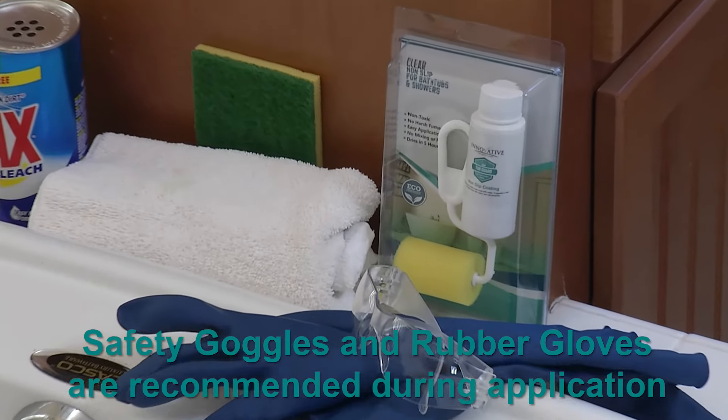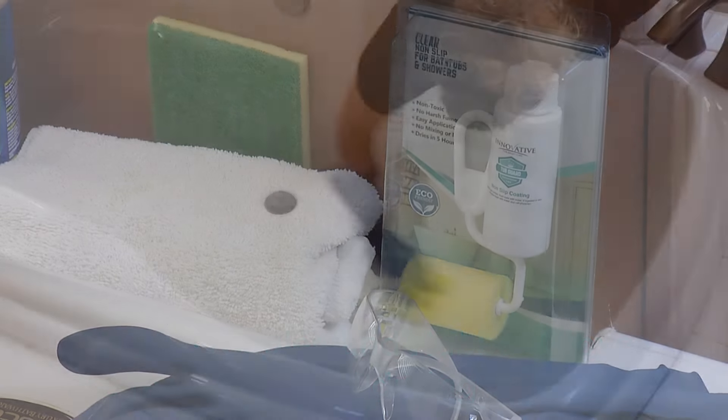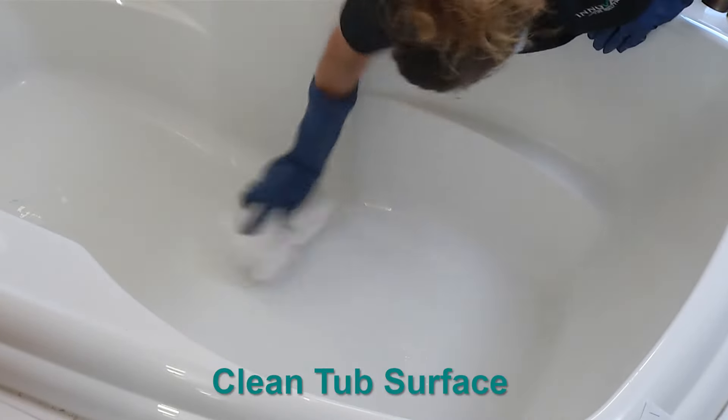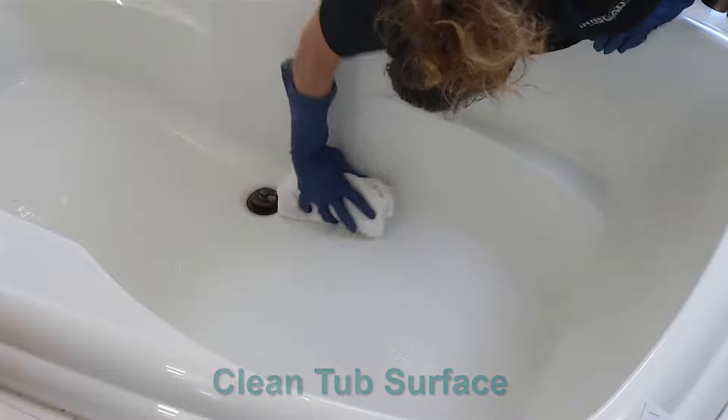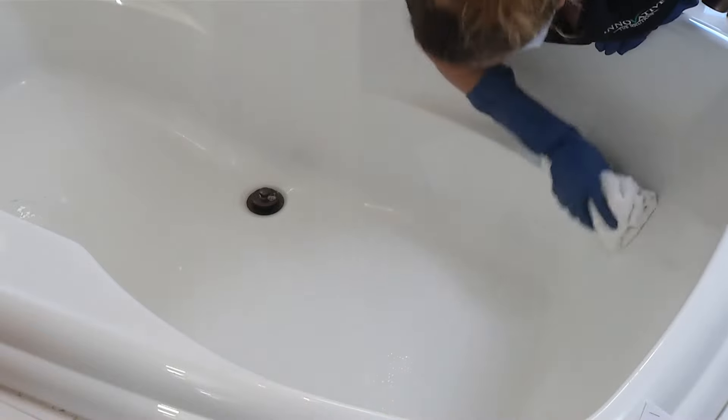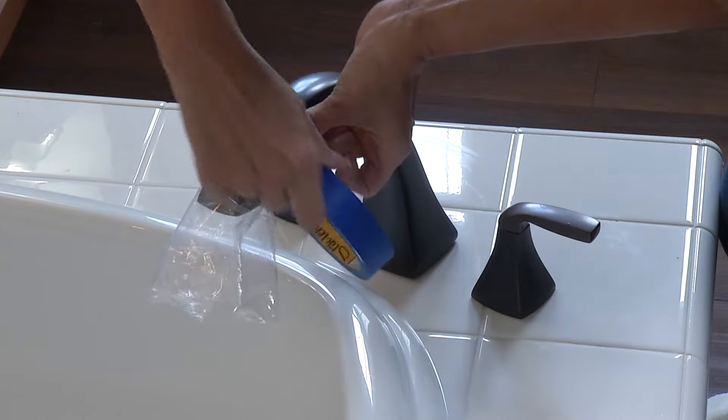Please follow these instructions to clean and apply TubGuard. Cleaning and drying the tub completely is critical. The non-skid will not adhere properly to the bathtub surface if there is any debris or moisture left on the tub. Seal off any leaking fixtures prior to installation.